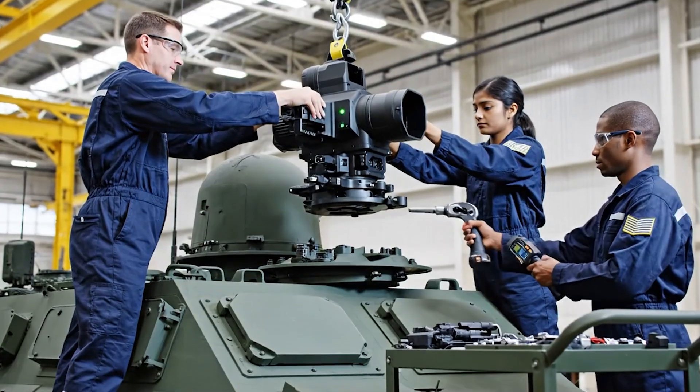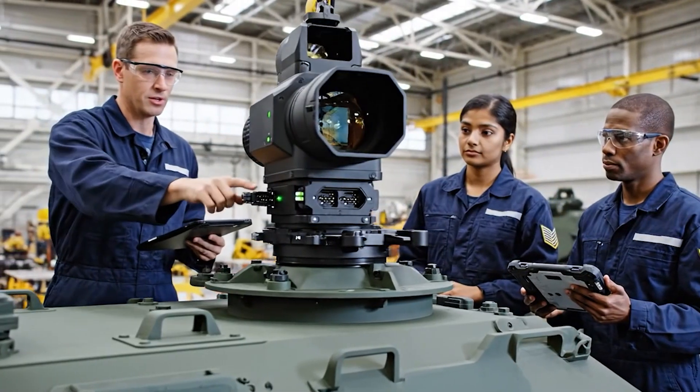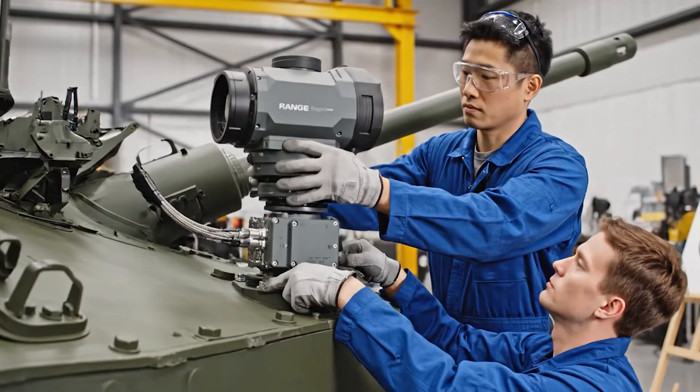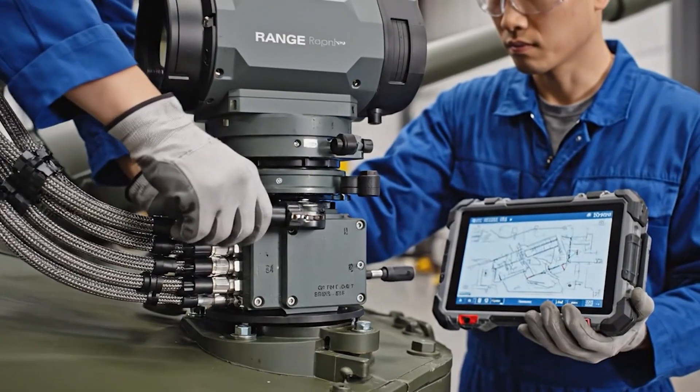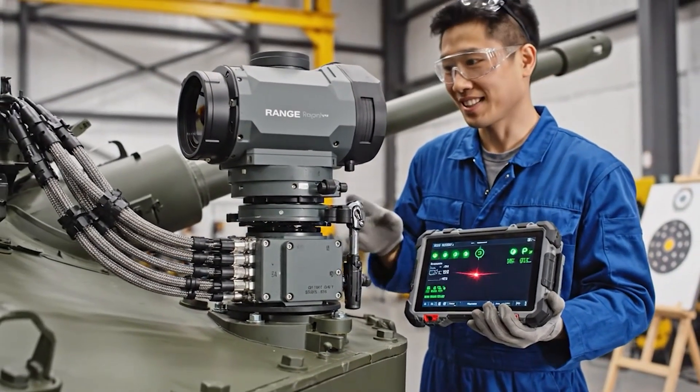Torque set to 75 newton meters. Copy that. Cable connections are secure. Ready for power up. Alignment check complete. Green across the board. Confirmed. System is online.